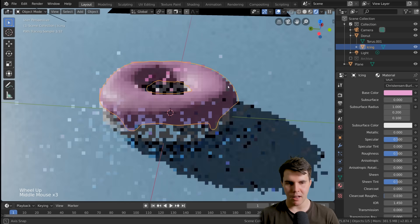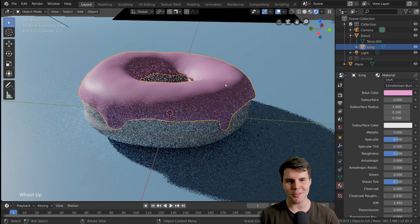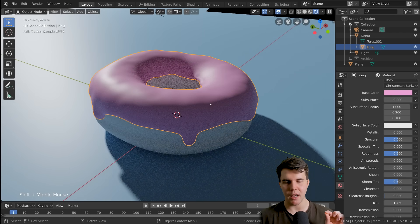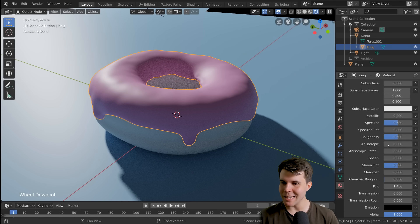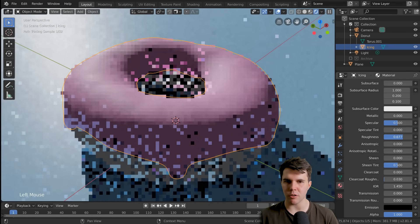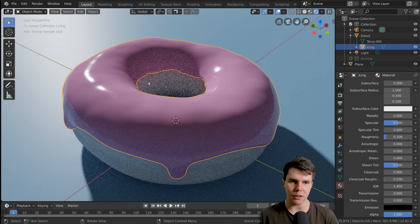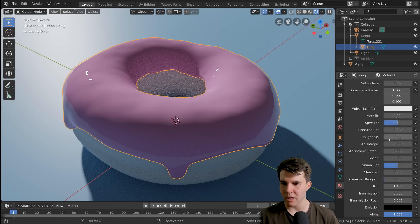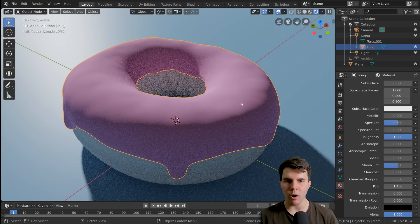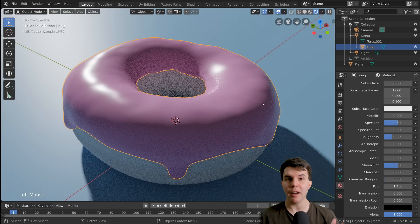I happen to think that pink icing looks kind of nice — kind of delicious. Now the second property that you change a lot for materials is roughness. The roughness defines how reflective the material looks, or how sharp the reflection actually looks. The lower value you go — like all the way to zero — it's almost like a mirror, completely sharp. As you go higher and higher, that reflection of the lamp becomes bigger and bigger, and if you go all the way to one, it looks almost as if it's made of chalk.